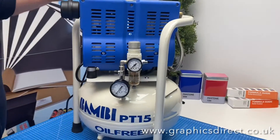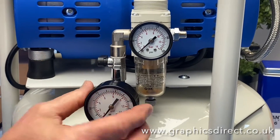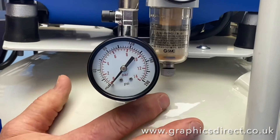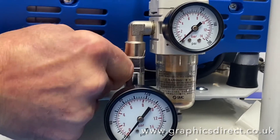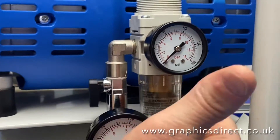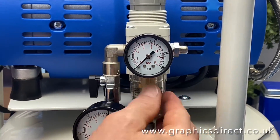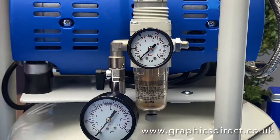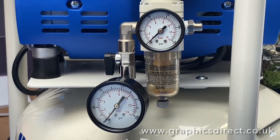You'll notice at the front here you've got two gauges. One is the tank pressure — this will go up to about 120 psi in the tank — and you have a little valve here that you can make it go through to what's called a moisture regulator trap. This takes out any moisture and anything that might be in the air, because obviously any air that's pulled in has a certain amount of moisture.